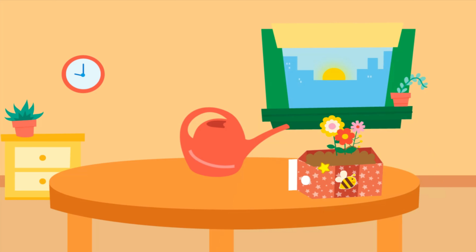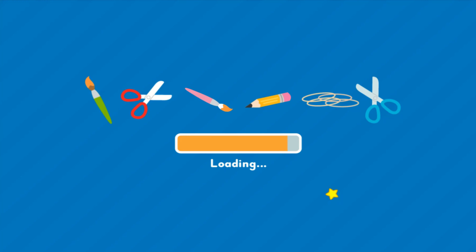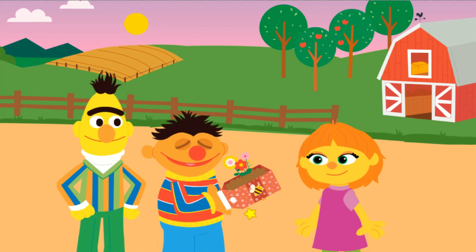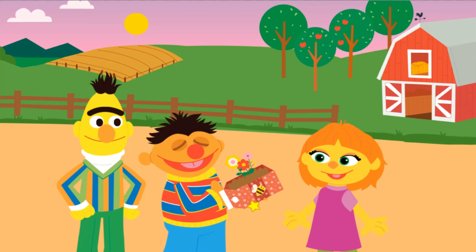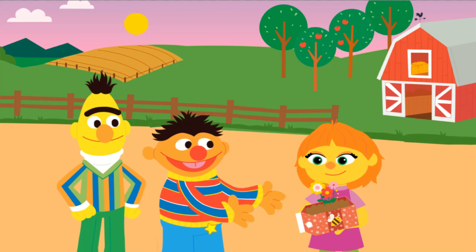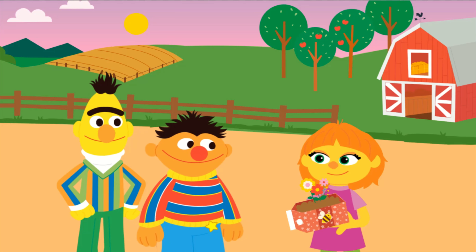We grew some daisies. Way to go! This would make a great gift for Julia. Good thinking, Ernie. We upcycled a planter and grew you some daisies. Yay!